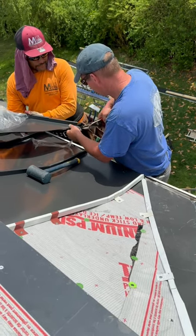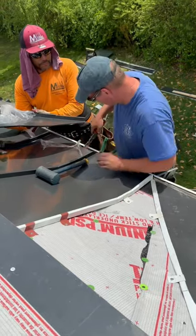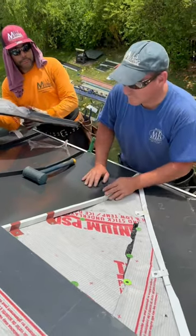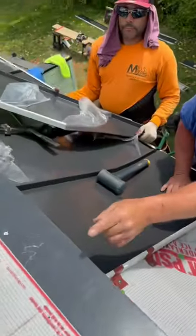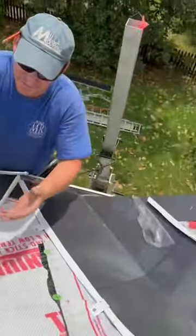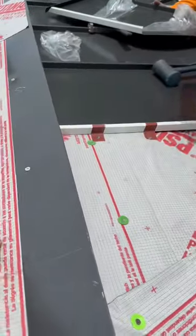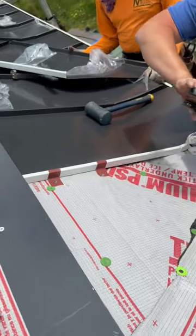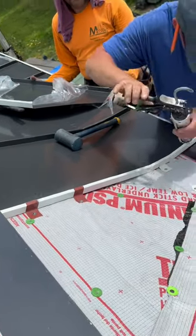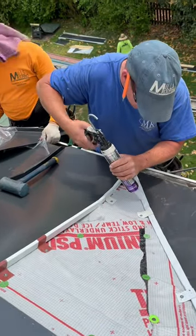Right now they're finishing up the bottom of the valley pan here that's sitting into the valley. You want to make sure you're adding your roofing sealant in your transition cuts and necessary areas as an extra precaution to prevent any water intrusion.